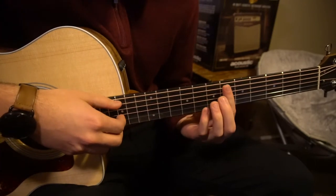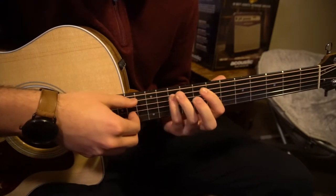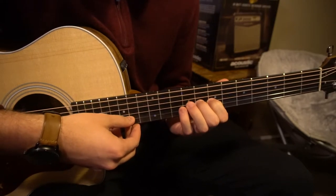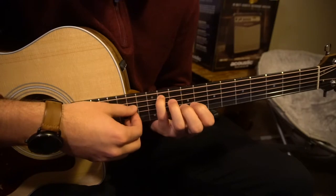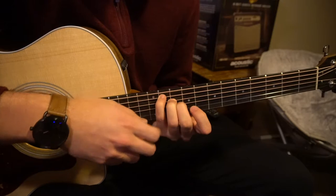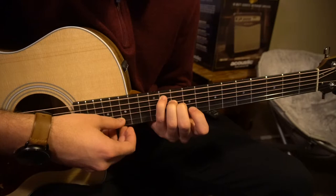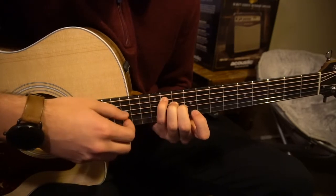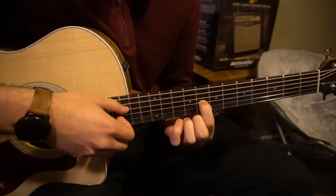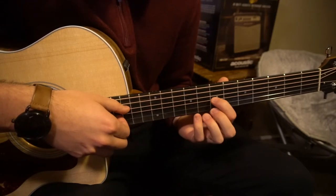So those two things together sound like this. Now we're going to slide our pinky all the way up to the 11th fret. You're going to have your ring finger on the 10th fret of the D, and your middle finger on the 10th fret of the G. Once you play that G, we're going to slide down to the 8th fret with our index finger of the G, then put our pinky up to the 12th fret of the G, back to the 7th fret of the G.